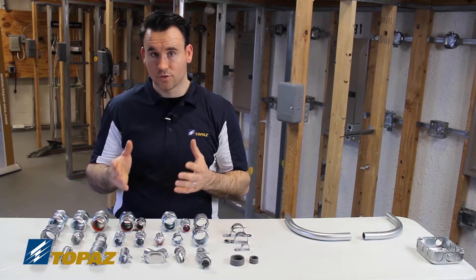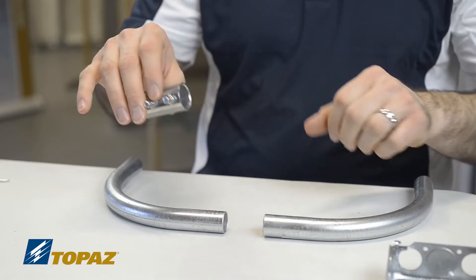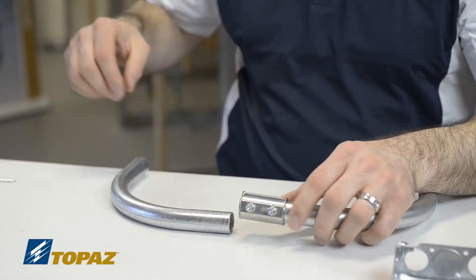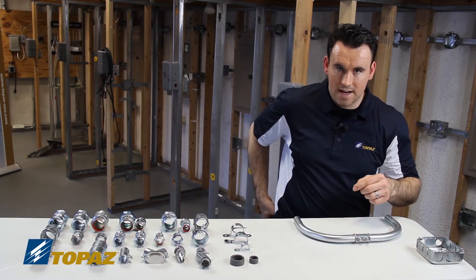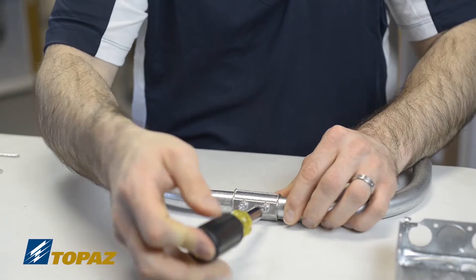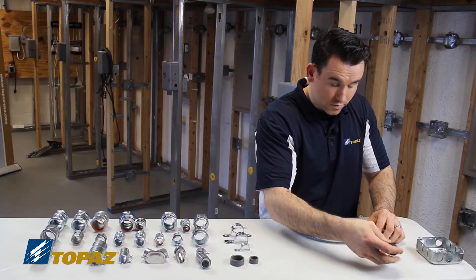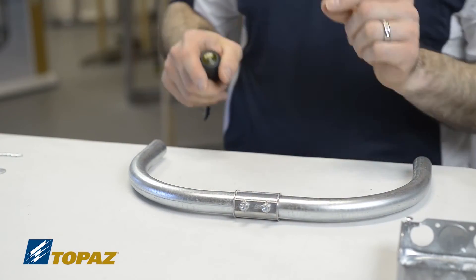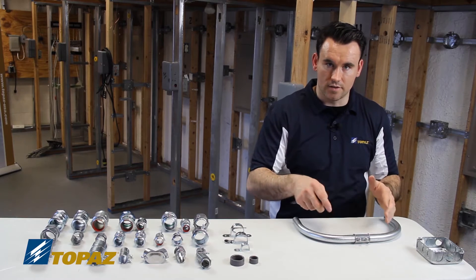Let me demonstrate how to use the EMT set screw coupling. I have two pieces of conduit and I slide the coupling on one end, then slide the other raceway in. As the name says, it's a set screw — I tighten the set screws so they secure tightly to the raceway. It's important to tighten down very well in the field because that is your grounding connection. The EMT coupling is used to join two raceways together to extend it.